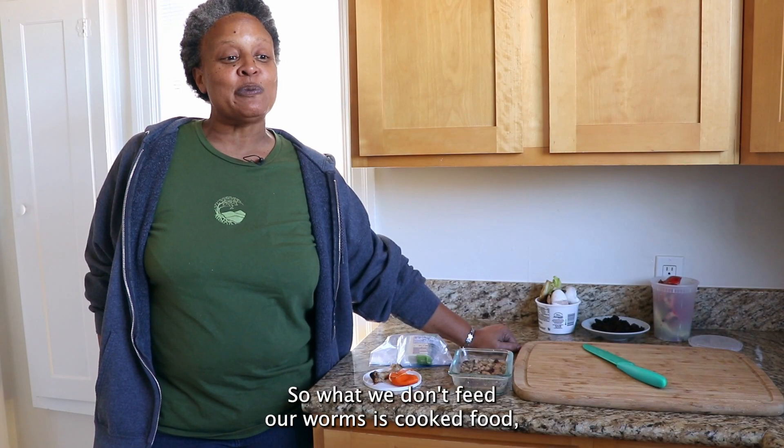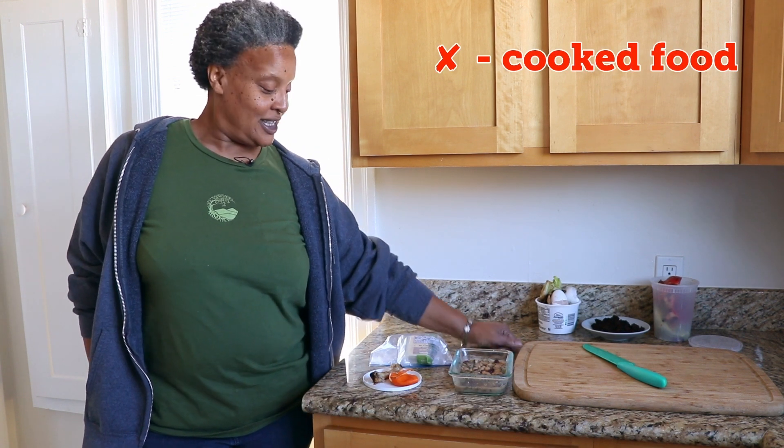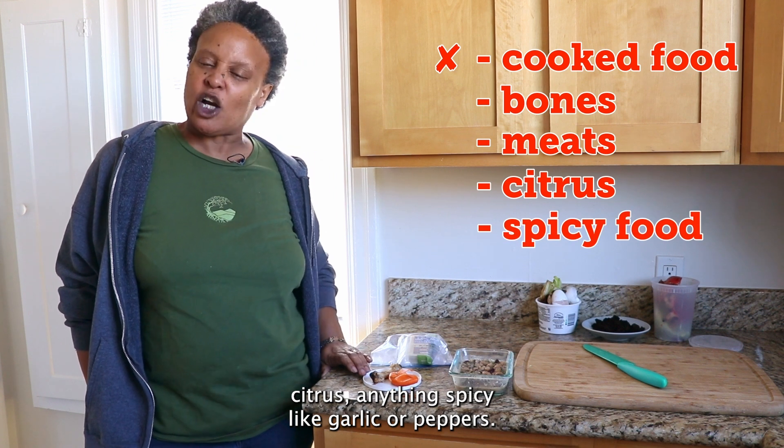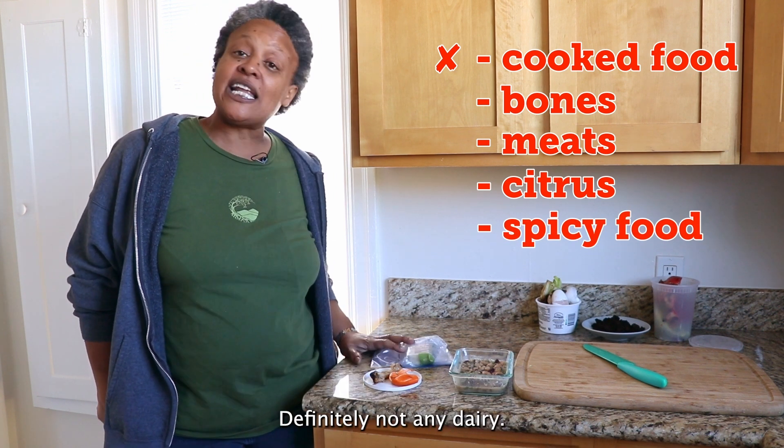What we don't feed our worms: cooked food, bones, meats, citrus, anything spicy like garlic or peppers, and definitely not any dairy.